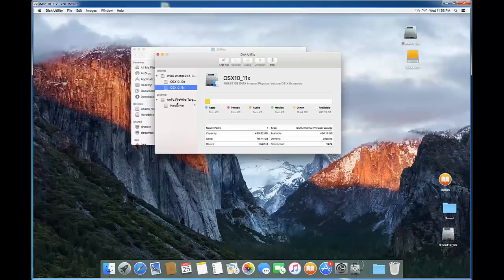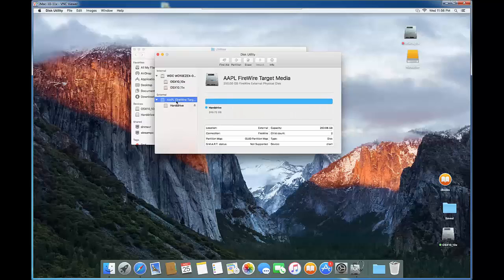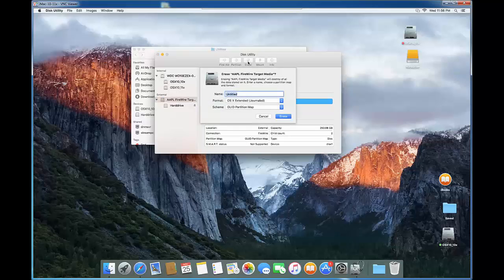El Capitan's Disk Utility looks a little different from the previous version. We're going to erase the disk as part of the preparation. The format by default is what we want — Mac OS Extended. Click the dropdown to check: Master Boot Record is for Windows, Apple Partition Map is for older versions like PowerPC G5. What we want is the GUID partition scheme.